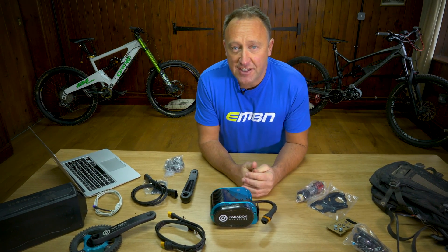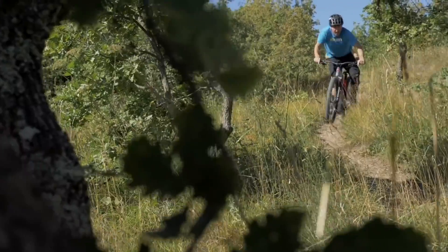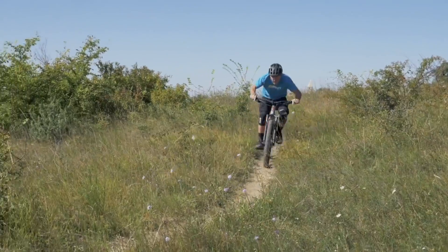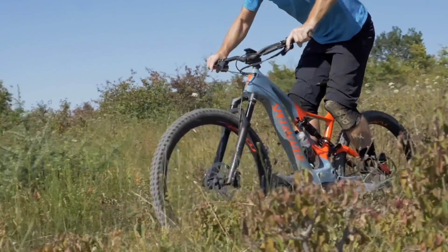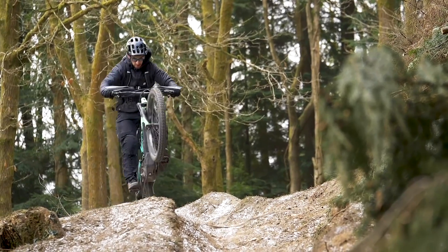The bikes we ride here at EMBN are incredibly sophisticated systems. The fully integrated motor, battery, and chassis have been created not just out of the best design and best materials — they're very efficient and they also use the best e-bike geometry, finishing, and componentry. They're very much a system rather than a collection of parts, and they're also very dynamic in the way the power is transferred via torque sensors.